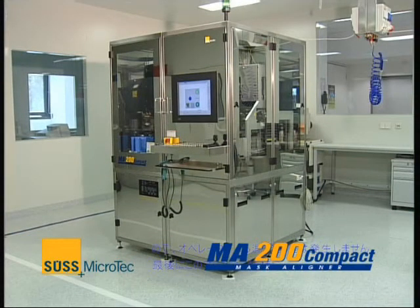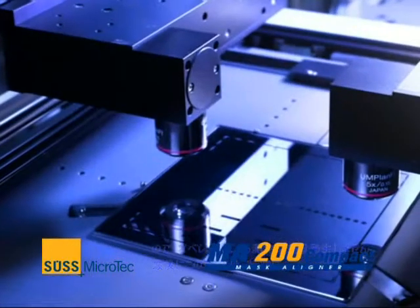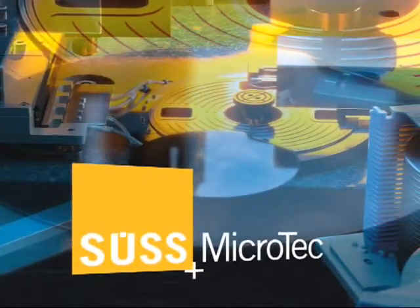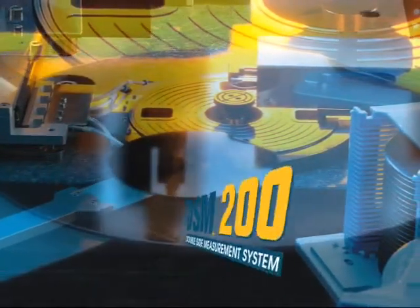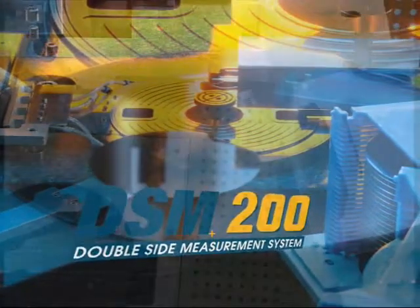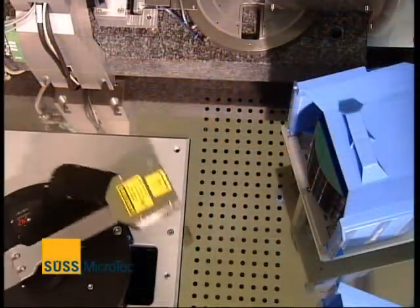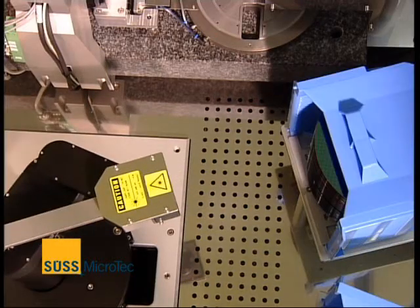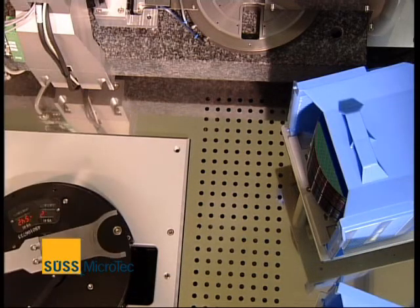The MA-200 Compact offers the highest alignment accuracy available for a mask aligner today. Together, the two machines provide the highest level of performance. The ability of the DSM-200 to provide superior process control at an early stage of the process results in a higher overall yield and saves production costs.